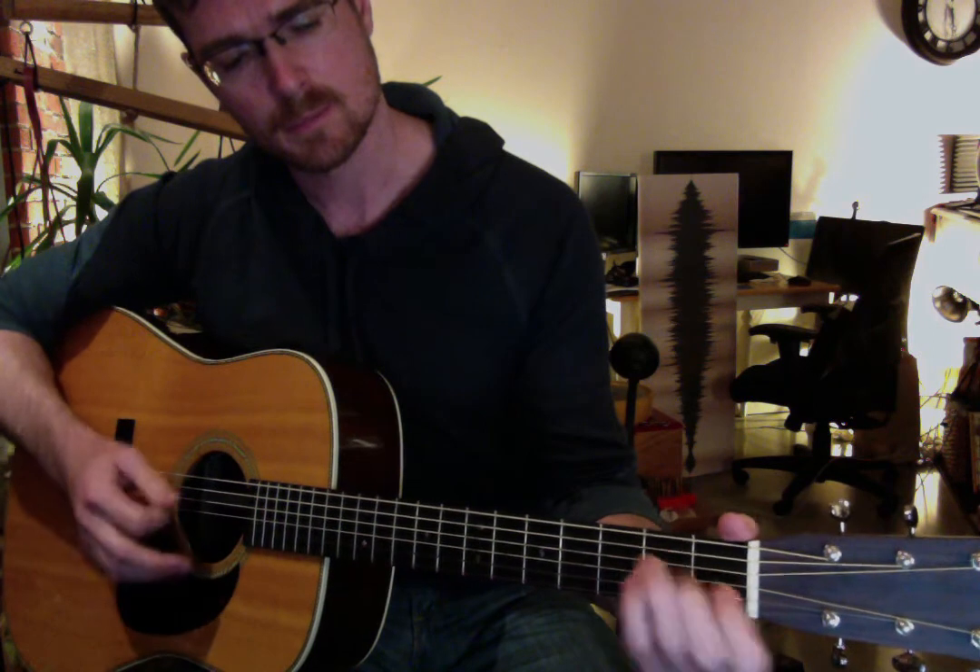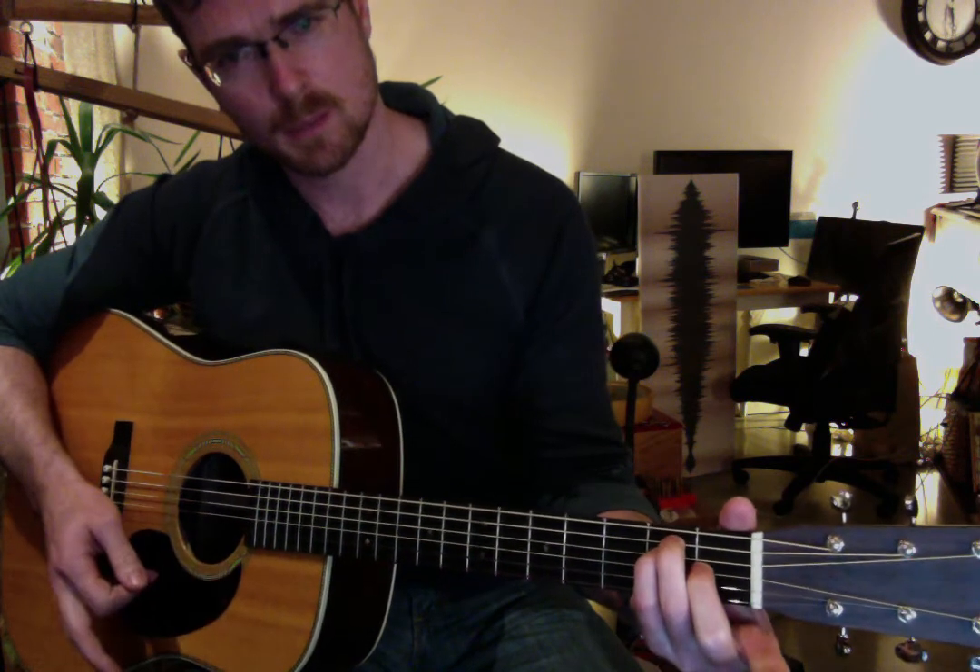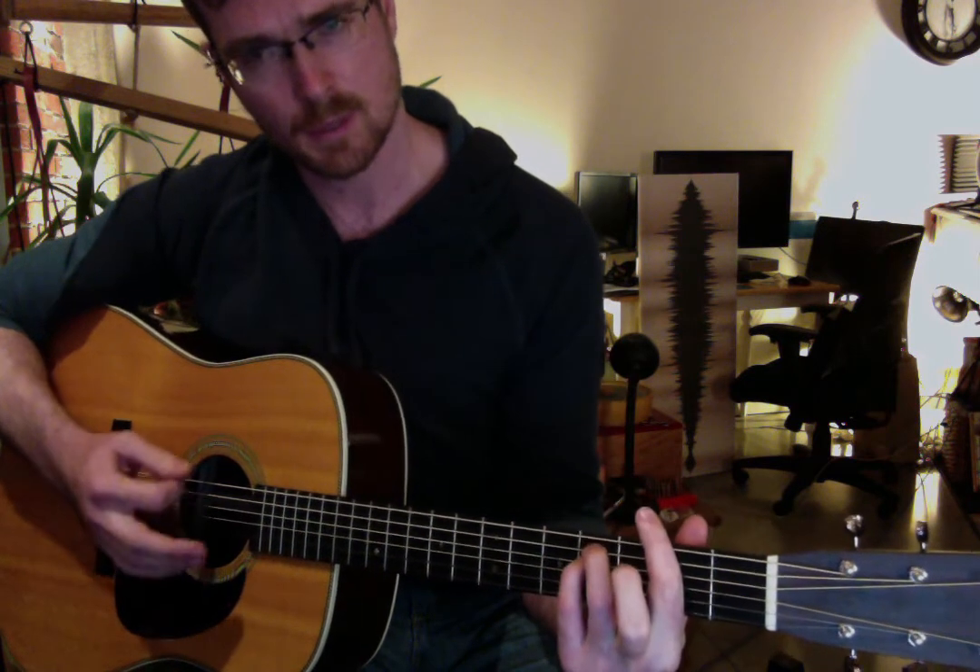Teenage dream, the loaded gun — A. Then we're going to do an E, but with these fingers instead of the regular ones. The reason we do that is because then we're going to slide up to F-sharp minor. Makes it easier like that.